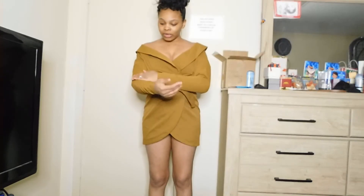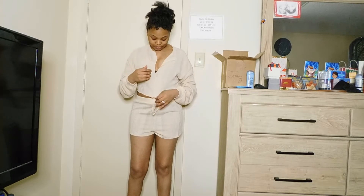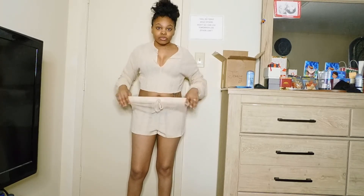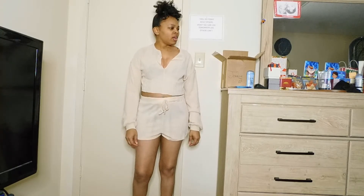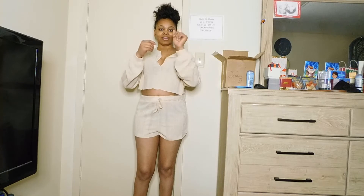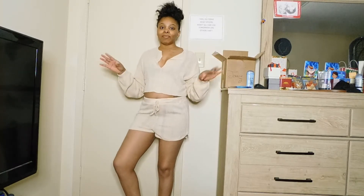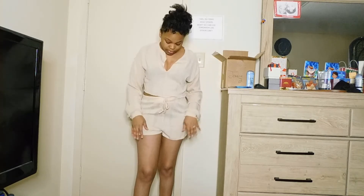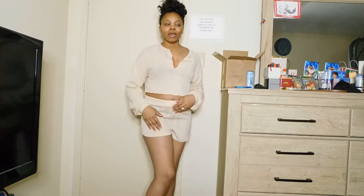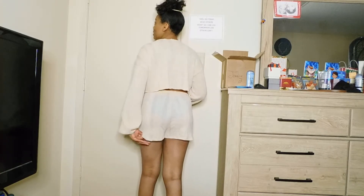Okay guys, this is a brown two-piece set. It has a little split here so you can show a little chest area. It comes with a drawstring and it's very stretchy. I think this is a small. I love how the wrist part is loose. I got this to wear around the house and take pictures in as a lounge set. If you want to wear it outside, I'd pair it with some sneakers or sandals.